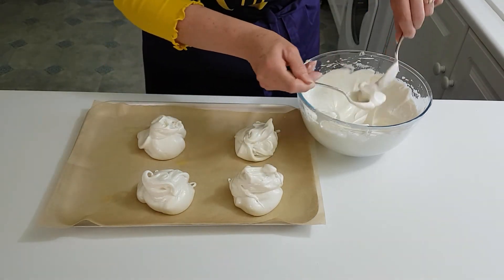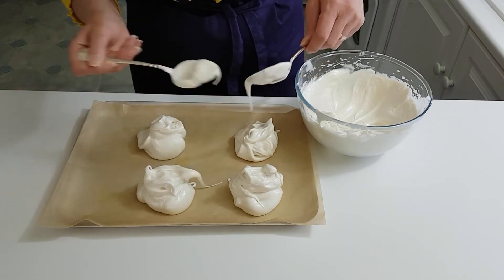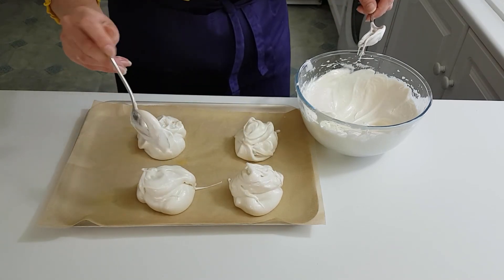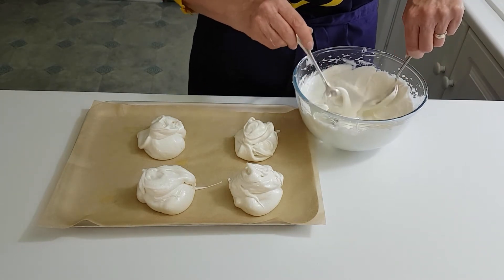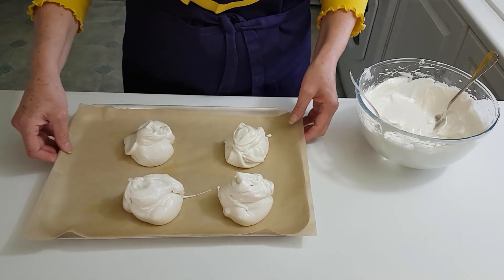I like these usually big ones because I'm greedy! So you can just swirl them around. I don't think I'm going to put any more on there, so I'll do the other tray.